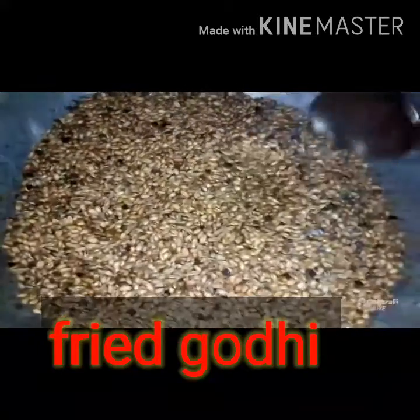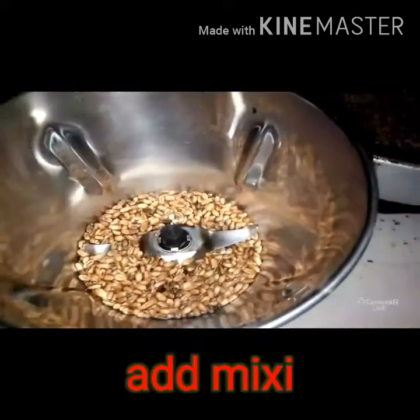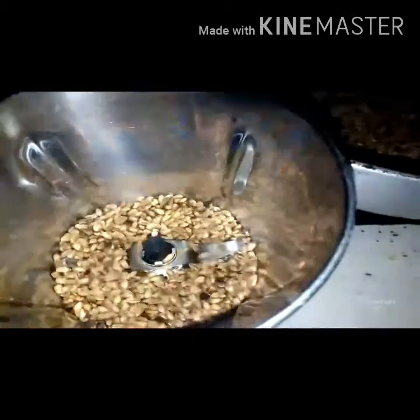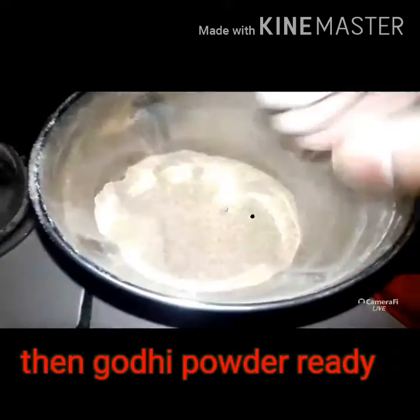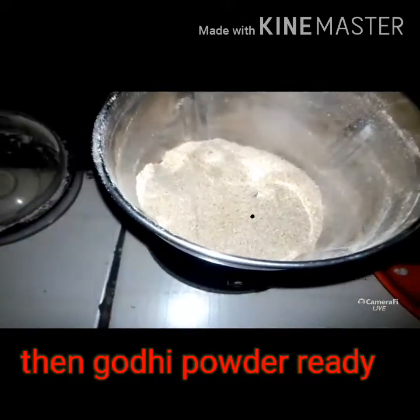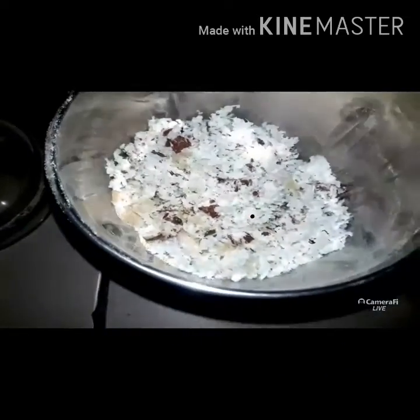I will fry the flour for 4 minutes. I am going to cook 1 cup for 3 minutes, then cook for 2 more minutes. I am going to cook 2 cups.